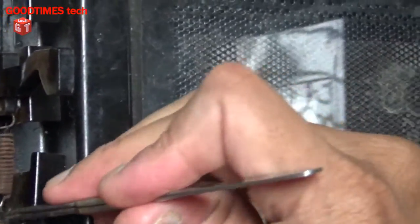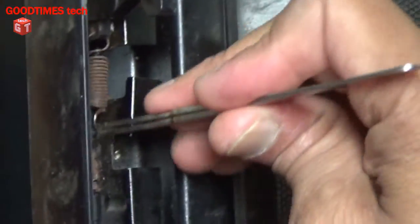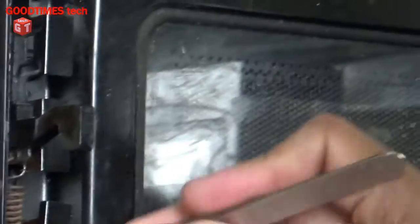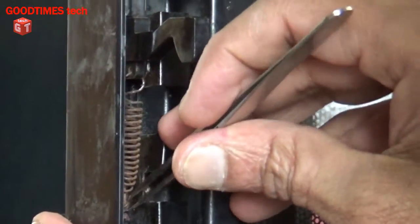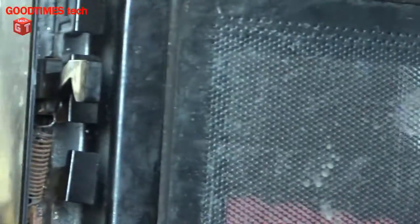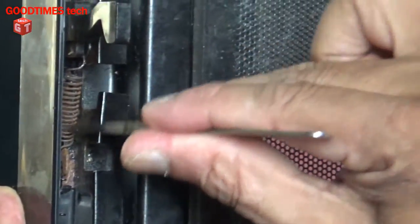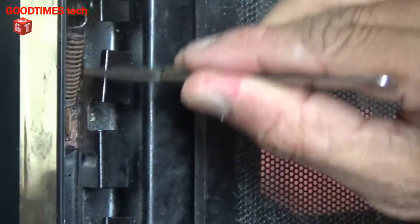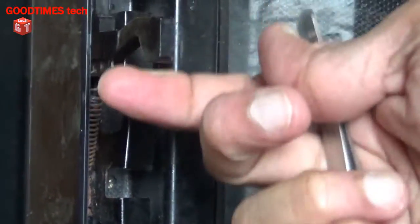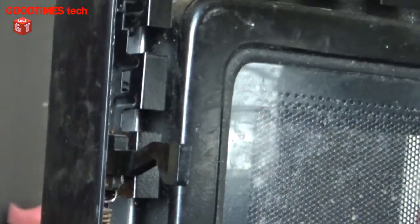As you heard, that sound indicates what the original fault was. Now you can see it has been fixed properly, but the spring has been pulled very widely — it is too long — so we will need to replace the spring. As you can see now the lock has tension, so we will fix the cover back.